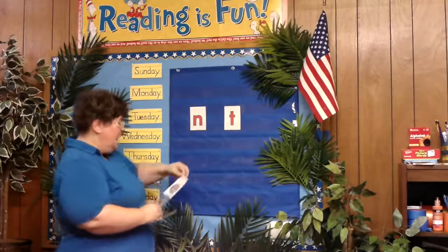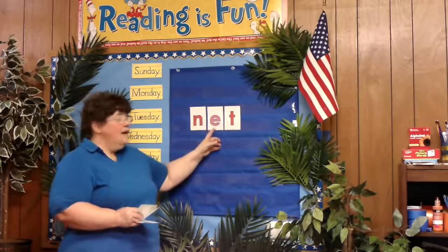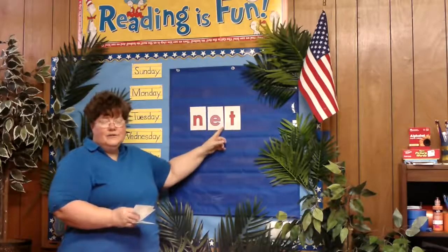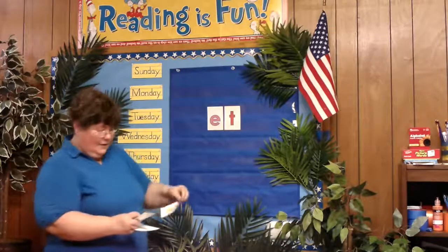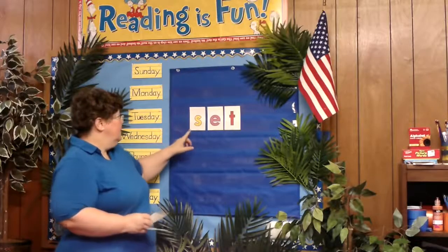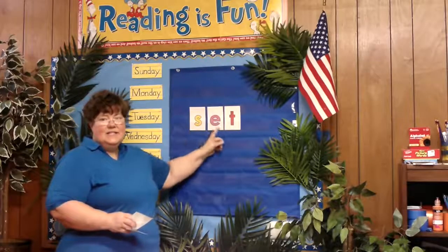We're going to switch out that I and put that E in there, and now we've got N-E-T, N-E-T. Then we take out the N and put an S in there, so we've got S-E-T, S-E-T.